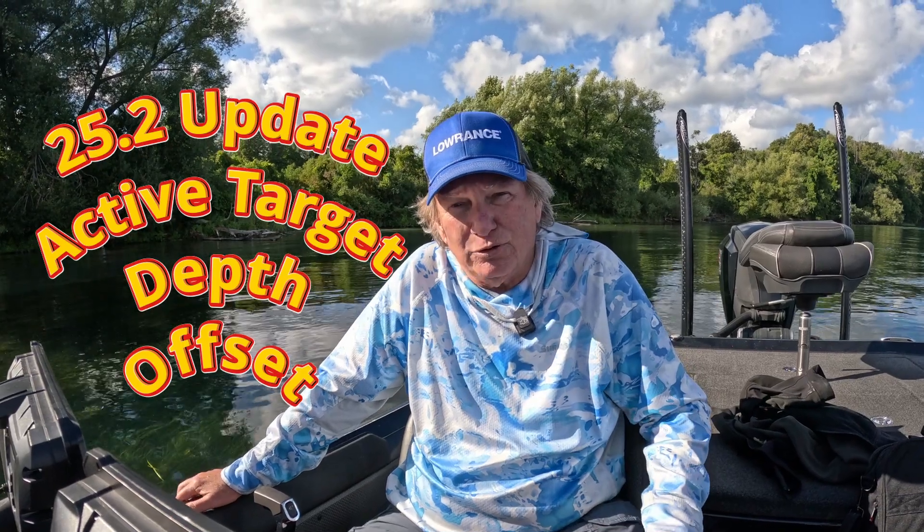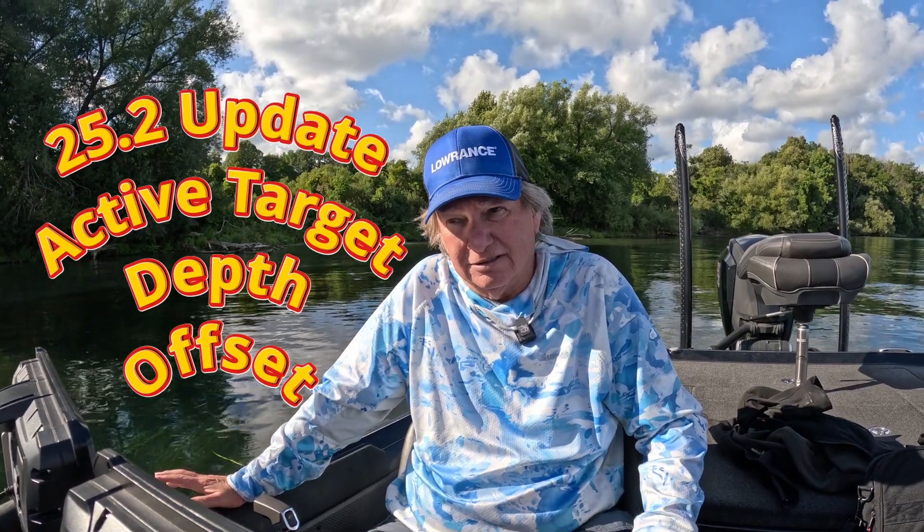I did the video on the 25.2 update on the Active Target user interface changes. Now what I want to do is show you guys how to do the depth offset. That's the one that's going to help you basically see your bait quicker in the water. For example, you throw in top water and now you can see it splash the water. That's the whole point of this video.